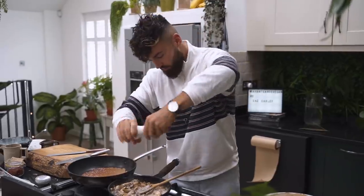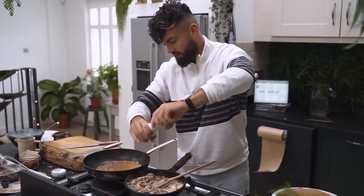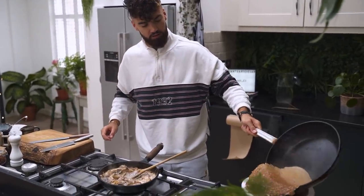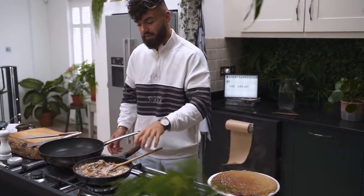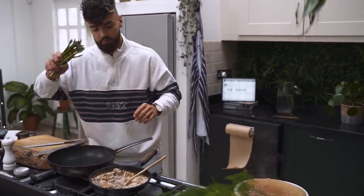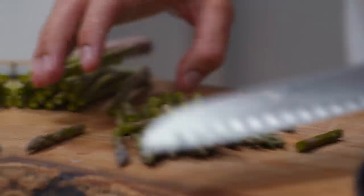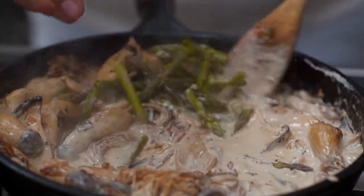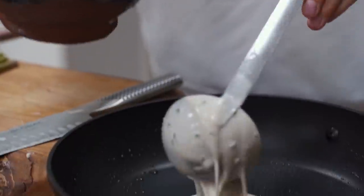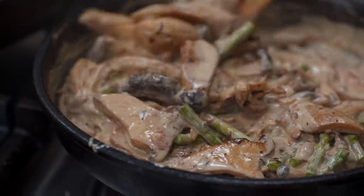Some cracked black pepper — that will go so well with the mushrooms and the cream. My second crepe is done, get that out. We're almost ready to serve and that's basically my 15 minutes done. I've got about a minute left so I'm going to add some asparagus tips, which will cook in about 30 seconds, to add a nice freshness to the creamy mixture.